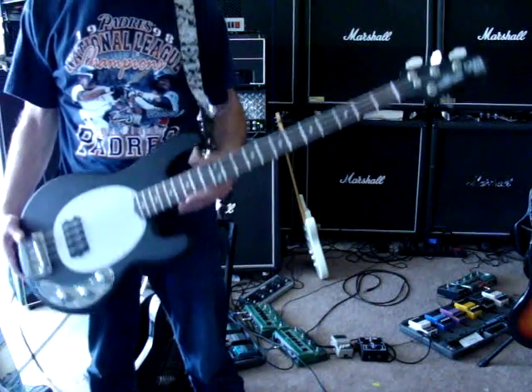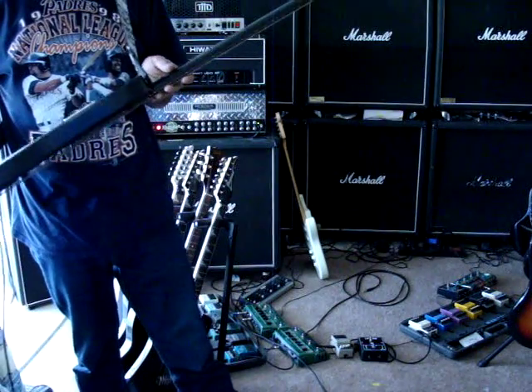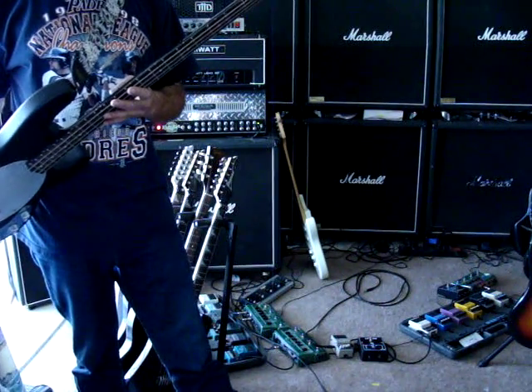This is a Music Man sub bass, four string, active electronics, made in San Luis Obispo.